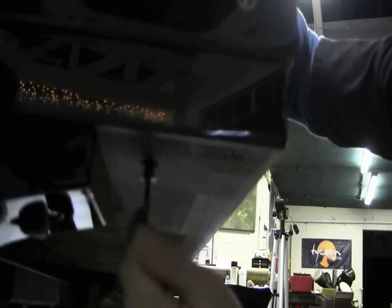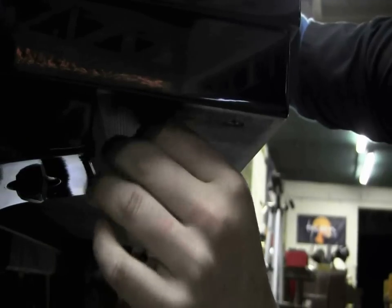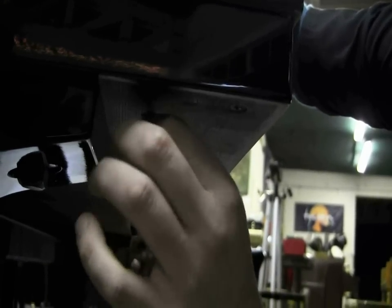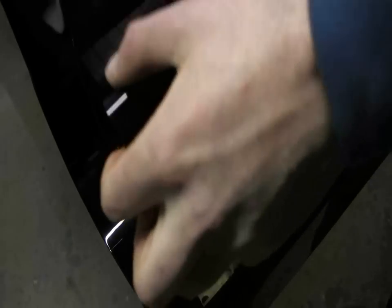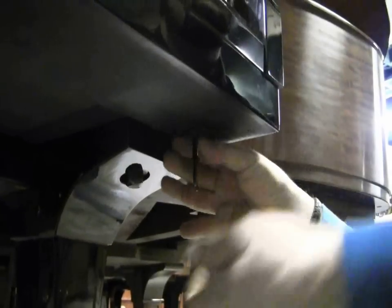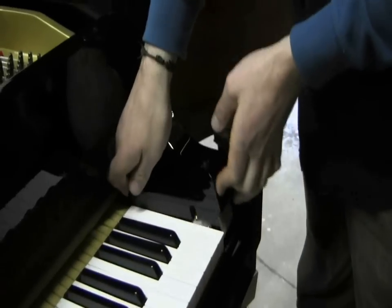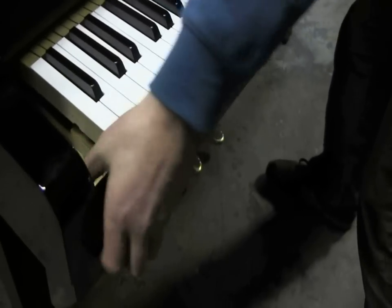Over here I'm loosening the screw for the dog block, or cheek block, which you'll see in a sec. That's the next step after taking out the fall board, and it just pops straight up like that — one easy screw, you don't even need a screwdriver. Everything by hand. There's the second one, located on the right and left side.